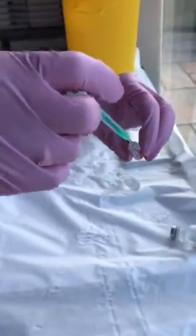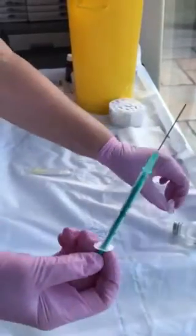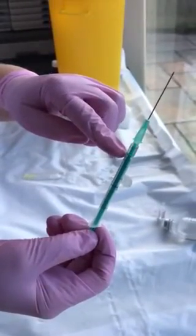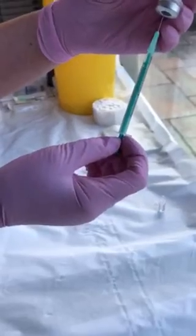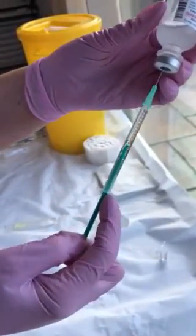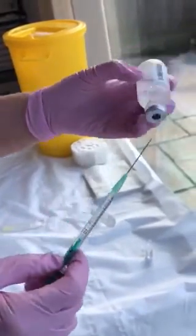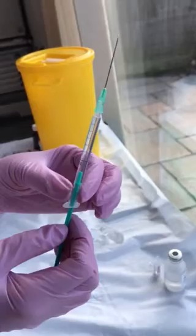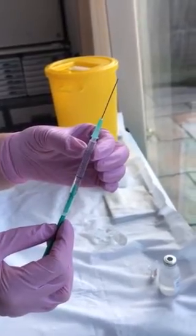I'm then going to take from there 0.1 of a mil. So there's 0.1 of a mil there, as you can see, of the diluted hyaluronidase solution. Okay, then I'm going to take the saline again and fill up 0.9 mils to make it up to a full mil. Okay, so that solution is your hyaluronidase made up with 1 mil of saline — so every 0.1 of a mil is 15 units of hyaluronidase.